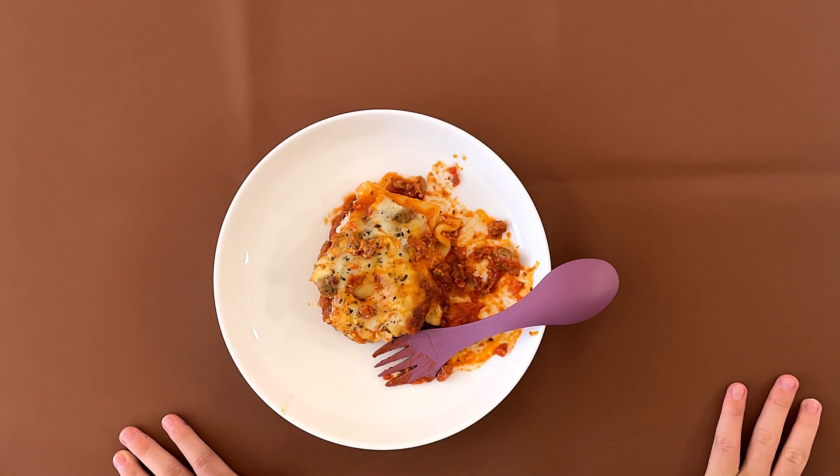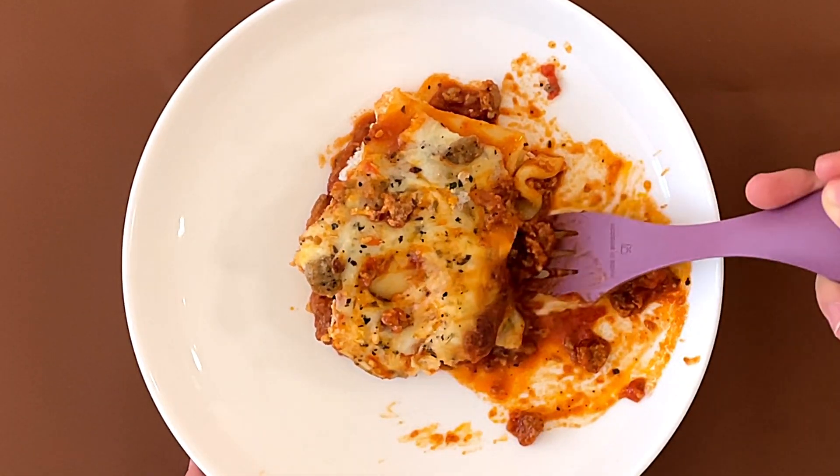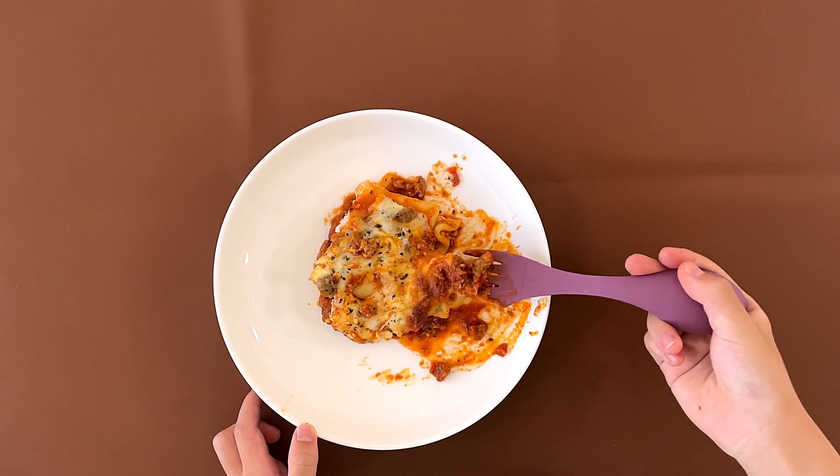My dad put it in the oven for 10 extra minutes to get the cheese a bit more brownish, more colored, so it looks more appetizing and more delicious.